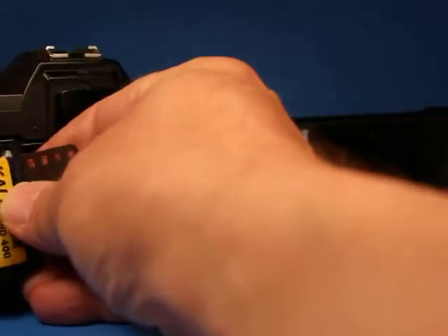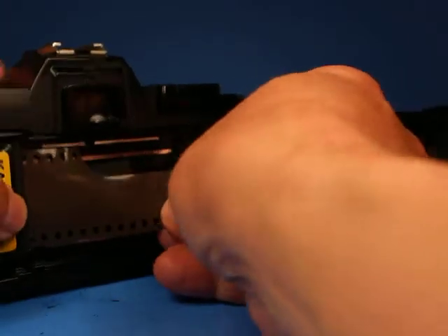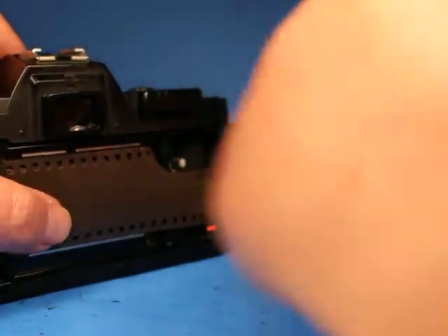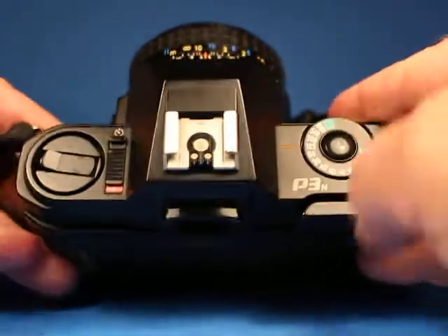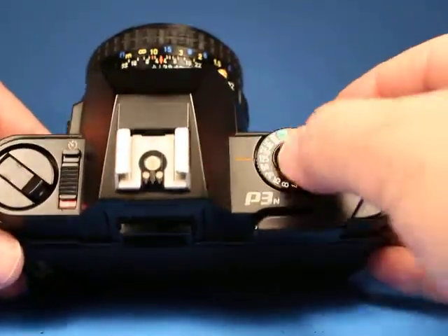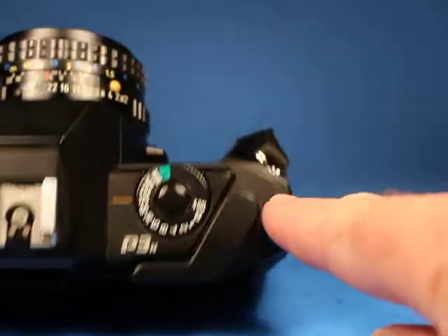I have this short roll of film and I'm just going to pull up on the rewind crank, put that in, pull this across into this region here, and close it up. Now if we just advance a few frames we can see the rewind crank is turning, so we know the film is engaged.